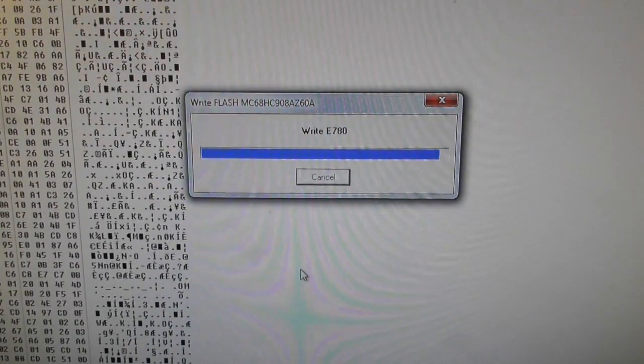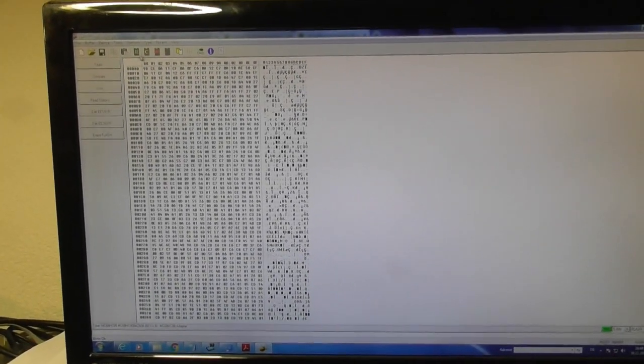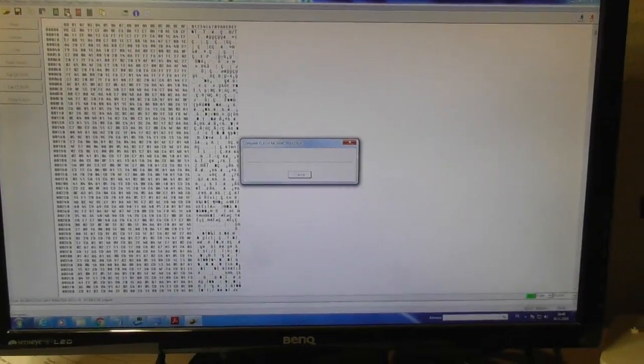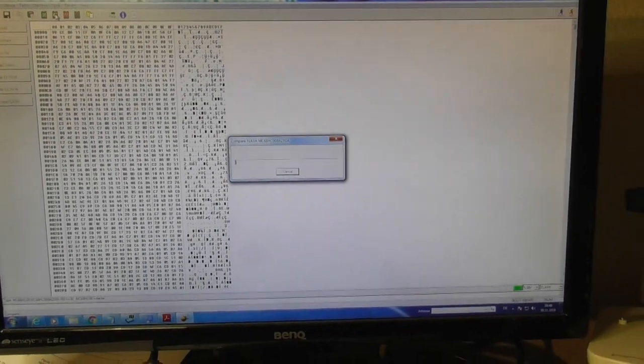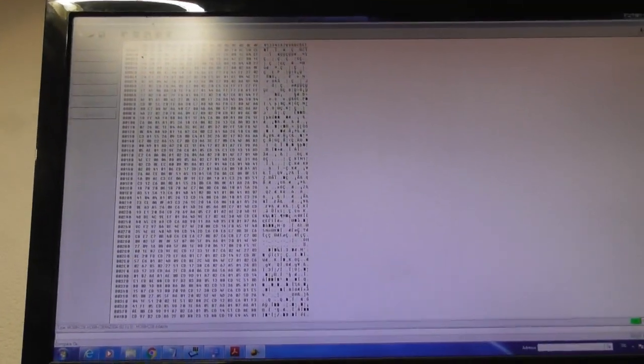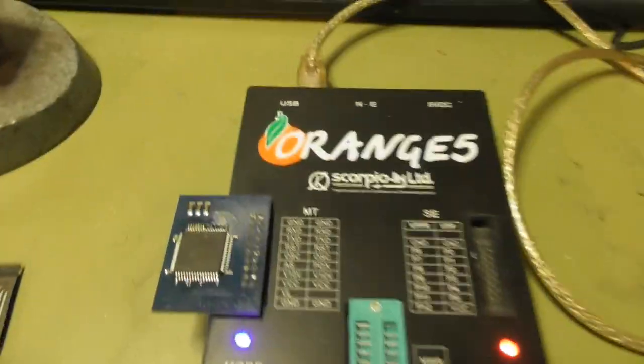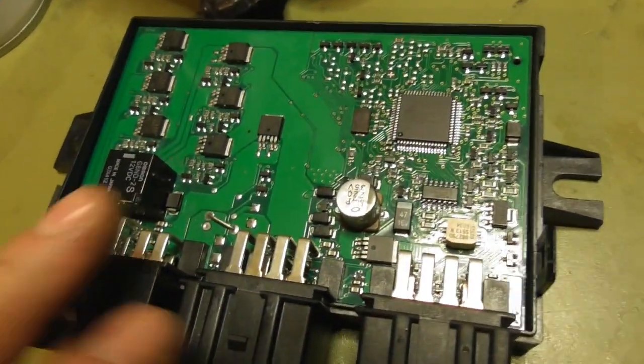Almost finished. Finished. Compare — this takes also a long time. Compare is all okay. Now this processor is ready to install to my broken module.